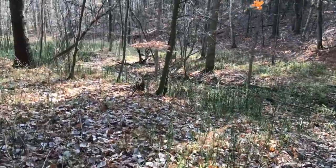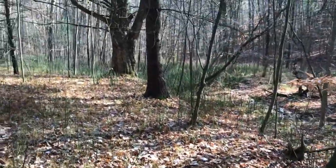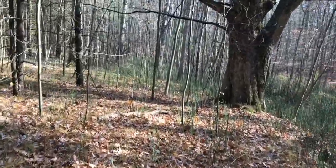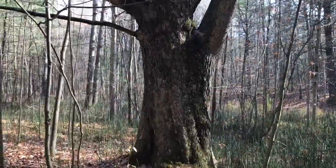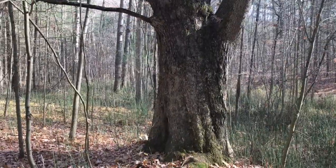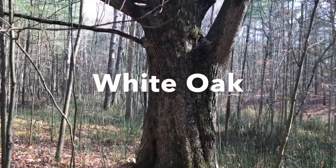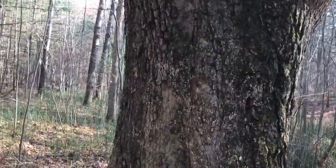We're approaching my favorite tree in the forest. There's definitely over 1,500, probably closer to 2,000 trees on the property, but this is my favorite tree. This is a Quercus alba tree, also known as a white oak. And it's fantastic for dyers — it's a wonderful tree.